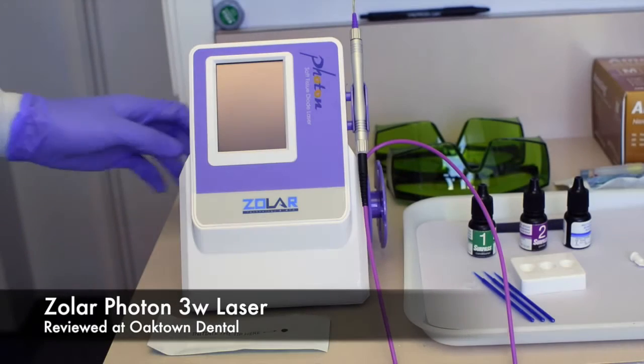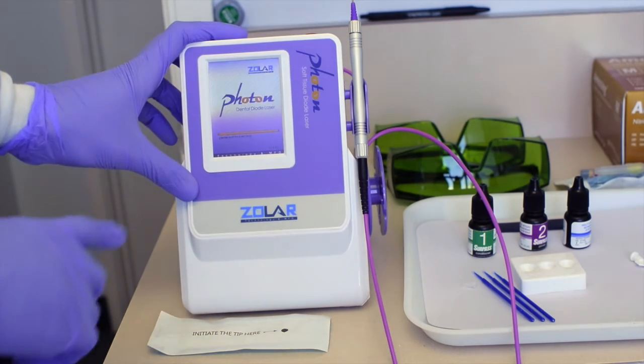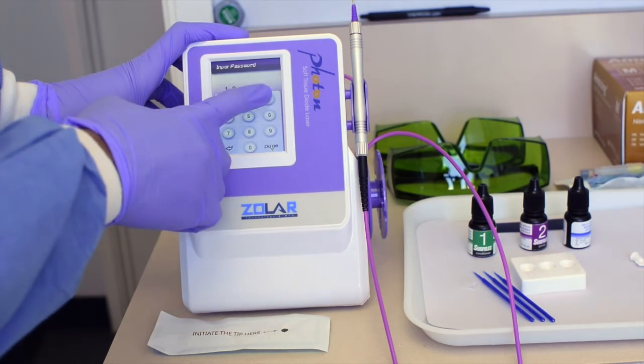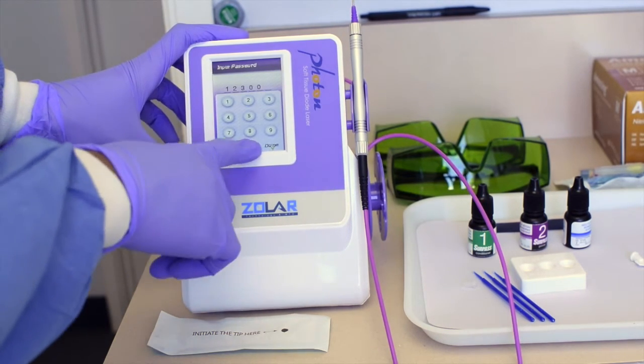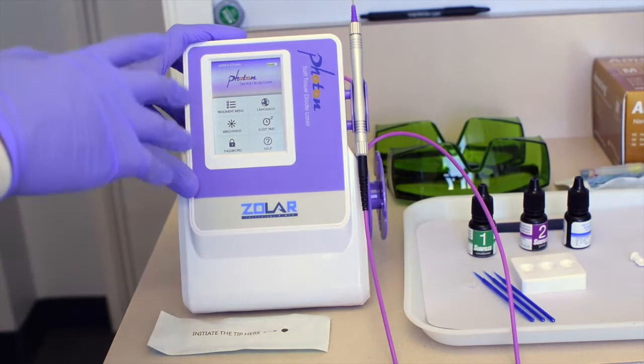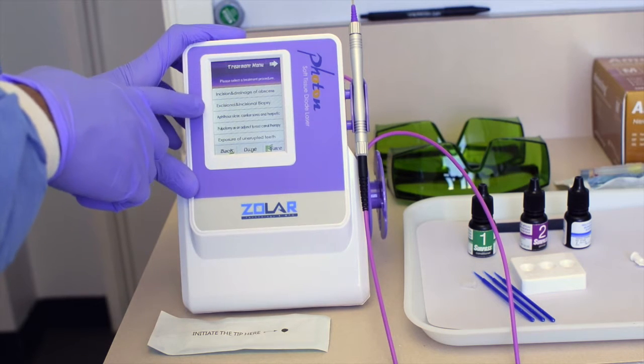This is a 3-watt soft tissue laser — it's a nice little laser, small and compact. It's got a nice touchscreen with a login so you can keep it password protected with a pin number. Once you come into the main screen, you've got a number of treatment settings.